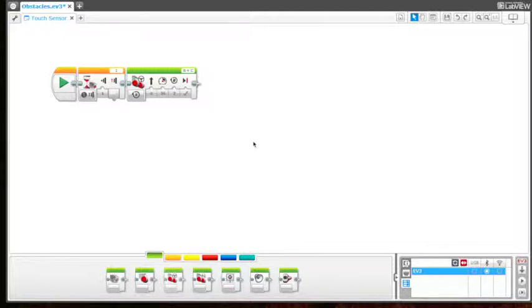And then it moves back two rotations. In order to do this, the first thing we need to do is change the move steering that's already in here to be on indefinitely — so it just keeps running and running.